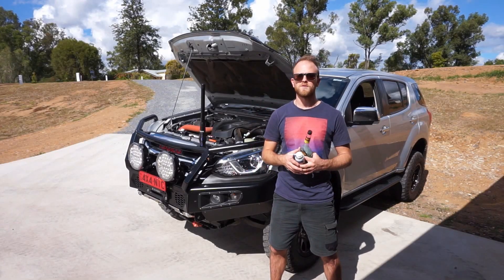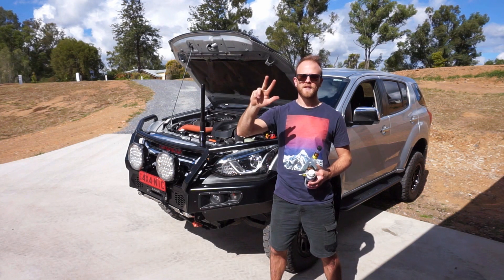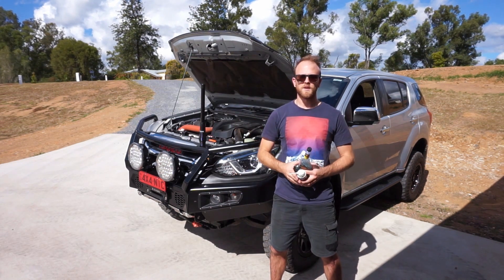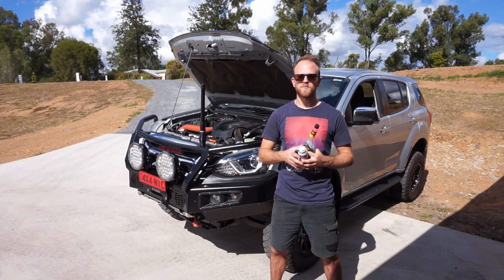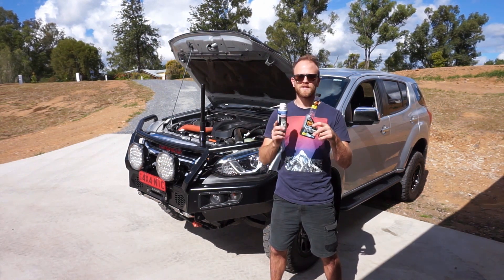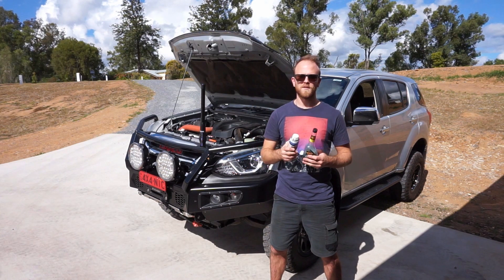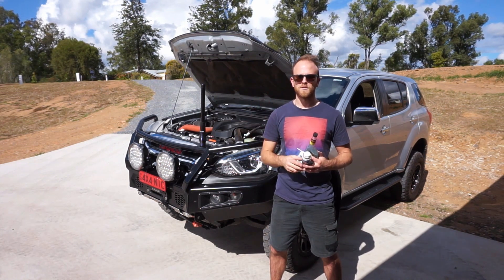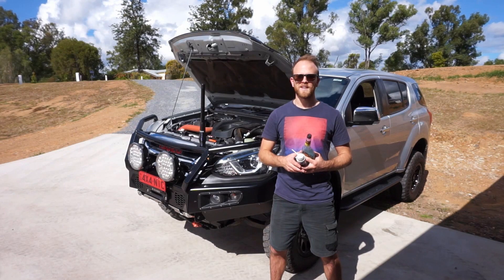There you go guys - five tips to getting better fuel economy and better response out of your turbo diesel four-wheel drive: replacing your air filter, cleaning your MAP sensor, cleaning your airflow meter, adding diesel injector cleaner and fuel system cleaner, and checking those tire pressures. If you have any tips to share, drop them in the comments below. With the injector cleaner you get two to three tanks out of a bottle, and your airflow meter cleaner gives about 10 cleans per can. For all up about 60-70 bucks you'll have better fuel economy, better response, and your engine will love you for it.